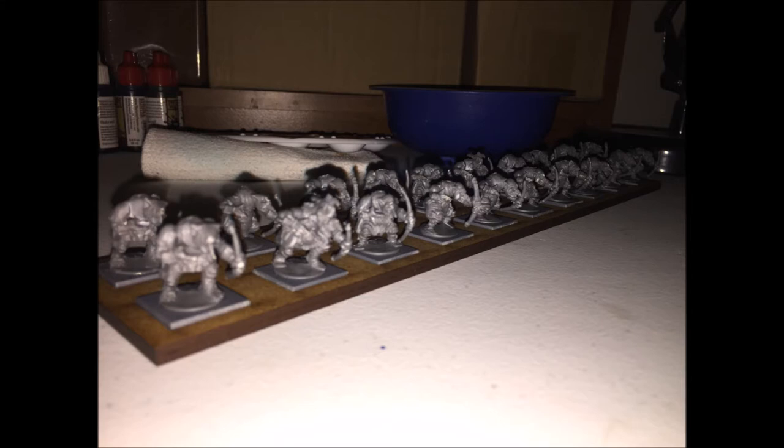They fit pretty well in the tray that I bought through the Scrumishing tray. This is them being all sprayed black and set in there.